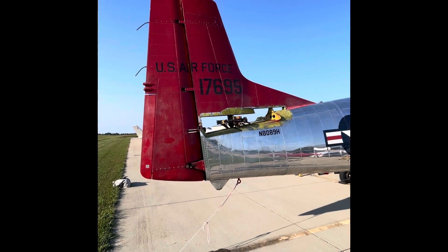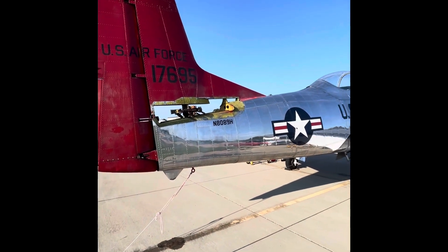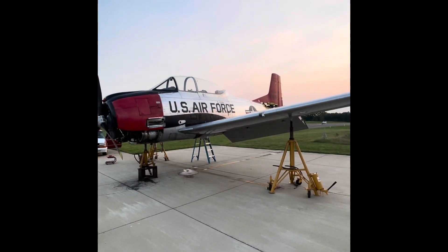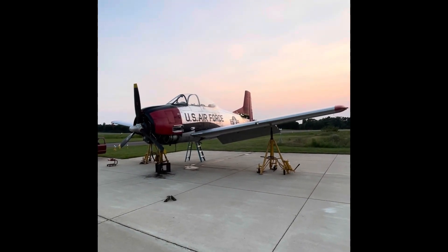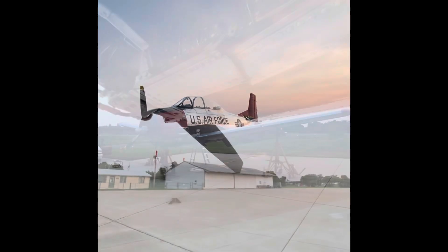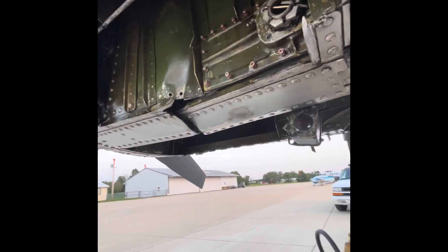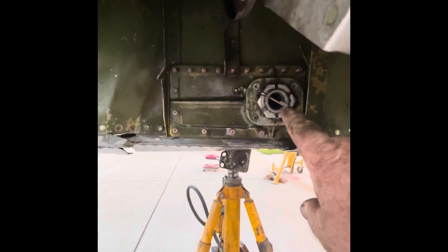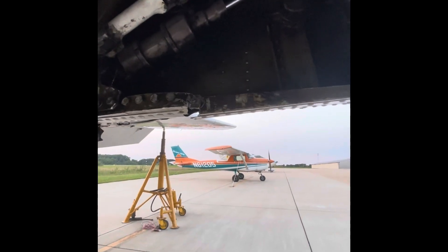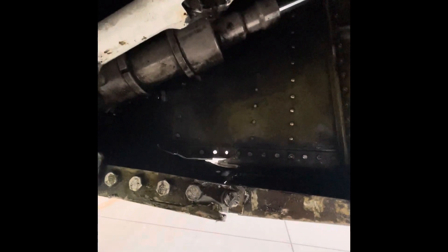Rob G here, 29th August. Got the horizontal and elevators off and getting ready to jack it up and swing the gear up. Got the tail off, got the landing gear retracted, lower cowling off. You can see the damage on the left side of the nose gear box. This is the pivot for the down lock — completely broke in half.